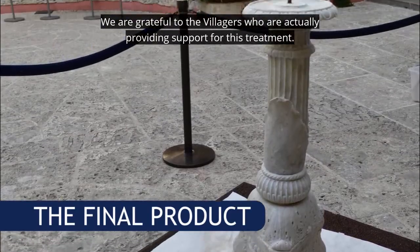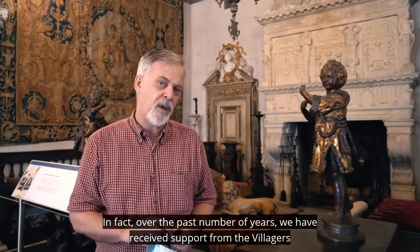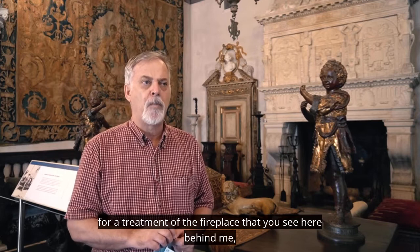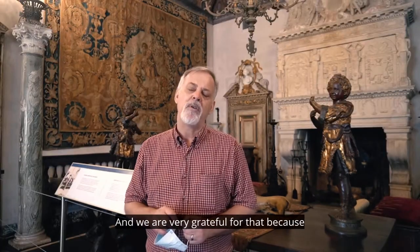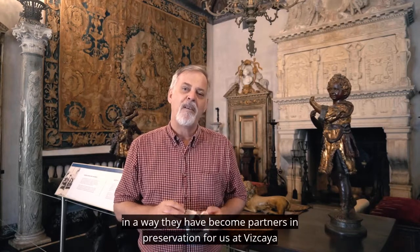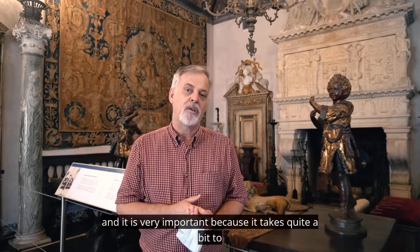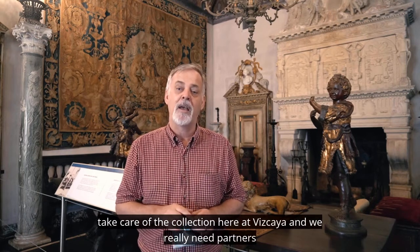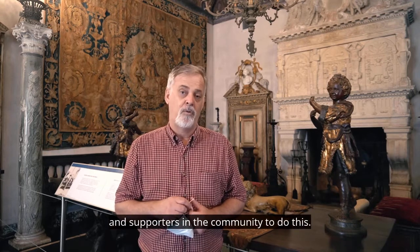We are grateful to the villagers who are actually providing support for this treatment. In fact, over the past number of years, we have received support from the villagers for treatment of the fireplace that you see here behind me, outdoor light fixtures on the terraces, and some statuary in the gardens. We are very grateful for that because in a way they have become partners in preservation for us at Vizcaya. It takes quite a bit to take care of the collection here, and we really need partners and supporters in the community to do this.